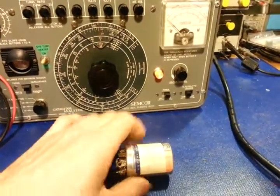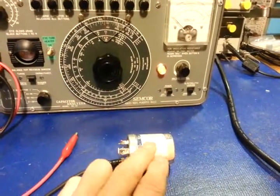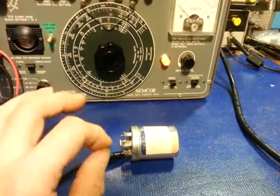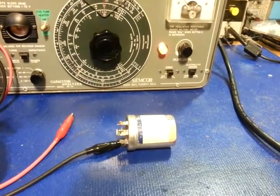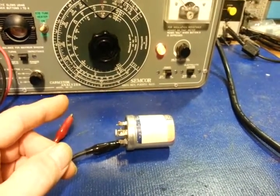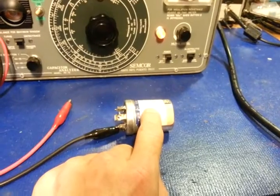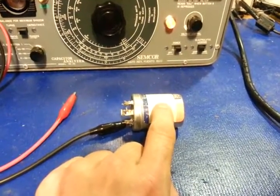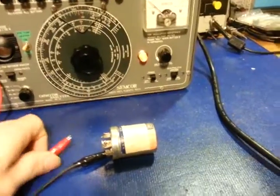That's the big advantage of this tester — you can apply high voltage. The ESR meter may read okay, but maybe the paper inside has deteriorated without the plates actually touching. The ESR meter will probably read fine as long as the plates aren't shorting. But at 500 volts the internal gap might arc, and a resistance measurement doesn't mean anything if you basically have a spark plug inside. This lets you test under real-world voltage.